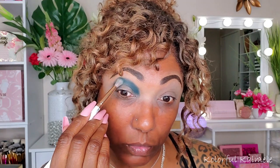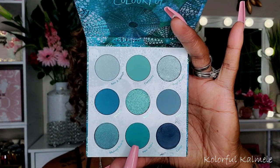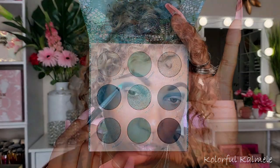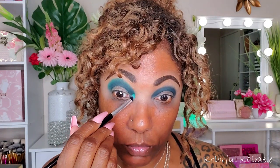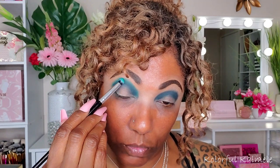To help blend out that shade, I'm going into New Wave, taking a dense brush and blending it on the outer edge of that dark blue. I want to create a nice gradient for this monochromatic look, just to give it a little depth and dimension. As you can see, those two shadows are blending into each other very nicely — I'm liking the way this eye look is going so far.